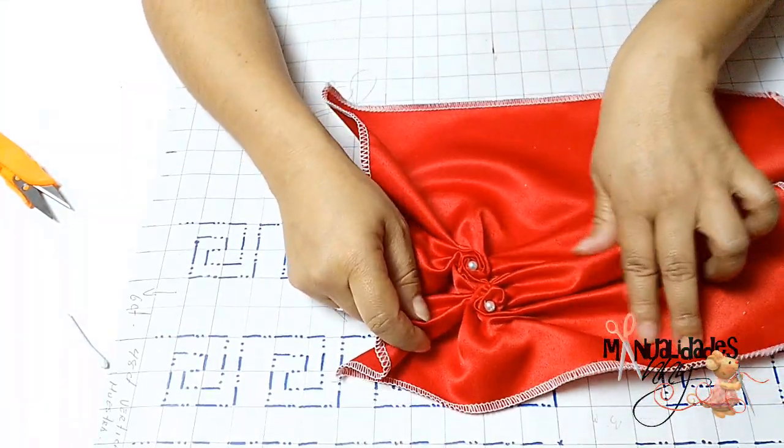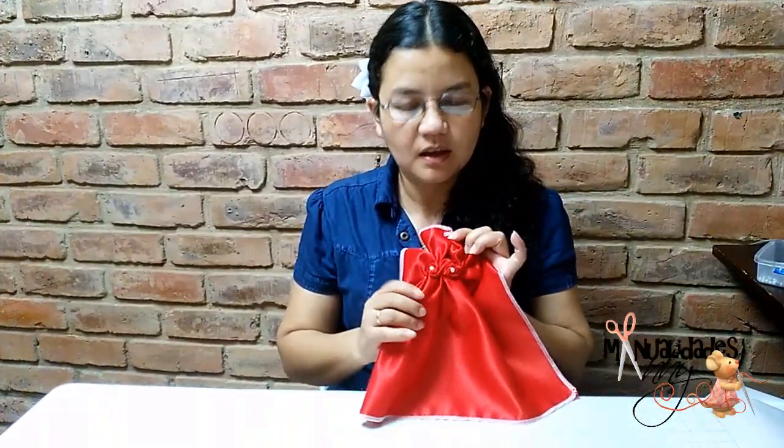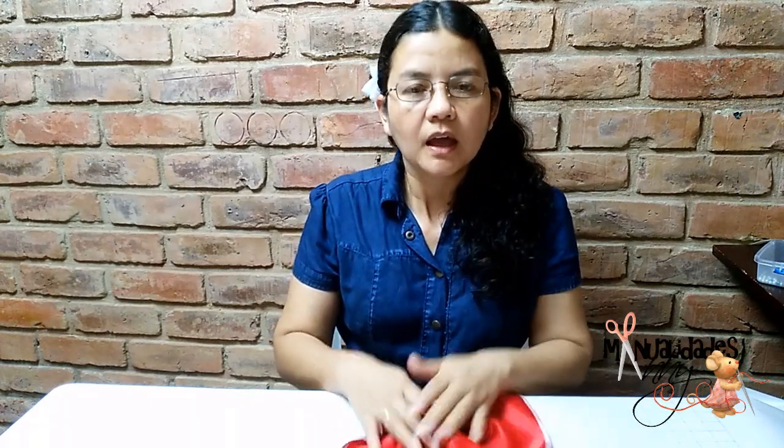Bueno mis amigos y amigas, así nos habría quedado entonces nuestra puntada. Espero que les haya gustado. Quiero darles muchísimas gracias por cada uno de los comentarios que me han estado dejando. Les invito para que se sigan suscribiendo a mi canal para que así puedan estar viendo todos los tutoriales que día a día les estoy subiendo. En el link del blog, ahí al final del video, les voy a dejar el link del blog para que también me sigan y ahí puedan encontrar todos los gráficos de todos los tutoriales anteriores. Hasta una próxima oportunidad. ¡Que el Señor Jesucristo les bendiga grandemente!